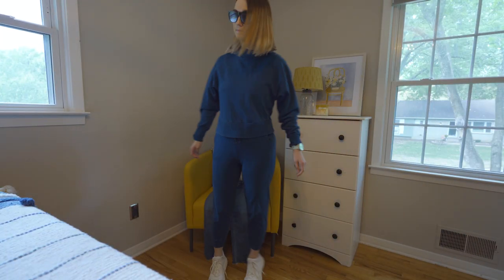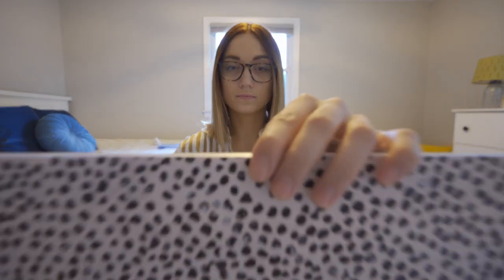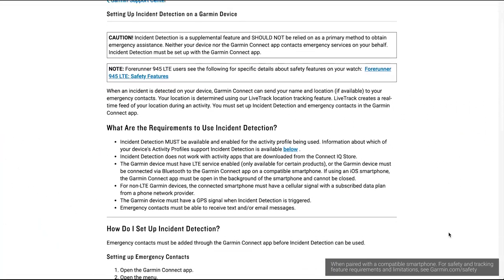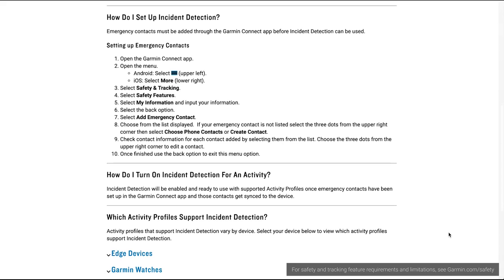But connected GPS and a handful of smart notifications aren't the only thing available when connected to your smartphone. Always one for being prepared, take advantage of the safety and tracking features included with your Viva Move Sport — more specifically, incident detection. Once set up, if the watch were to sense an incident, an automated preset message would then be sent to your emergency contacts.